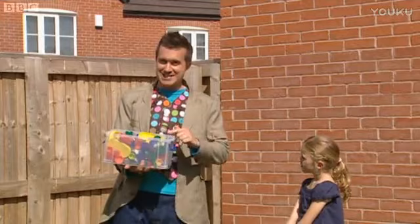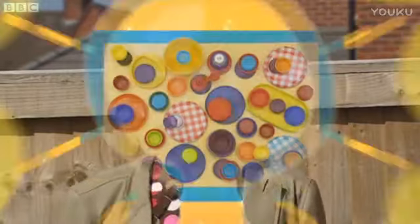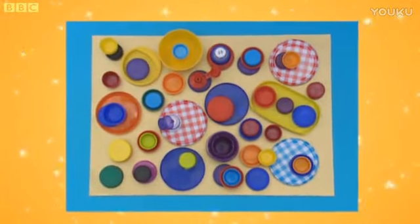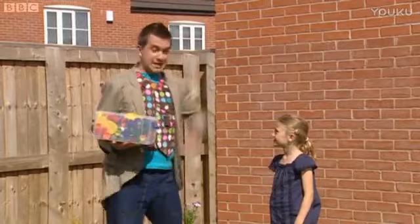I think I got a little bit carried away there. But don't worry. These lids have just given me a great idea. Let's try something. Use up your leftover lids to make a lovely lid picture. Let's make it! But first, Kate, we'll need somewhere to make it.